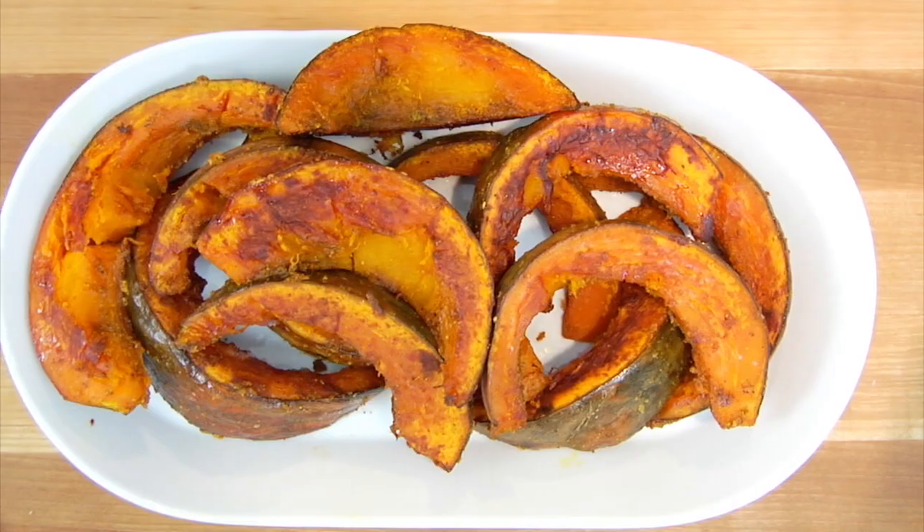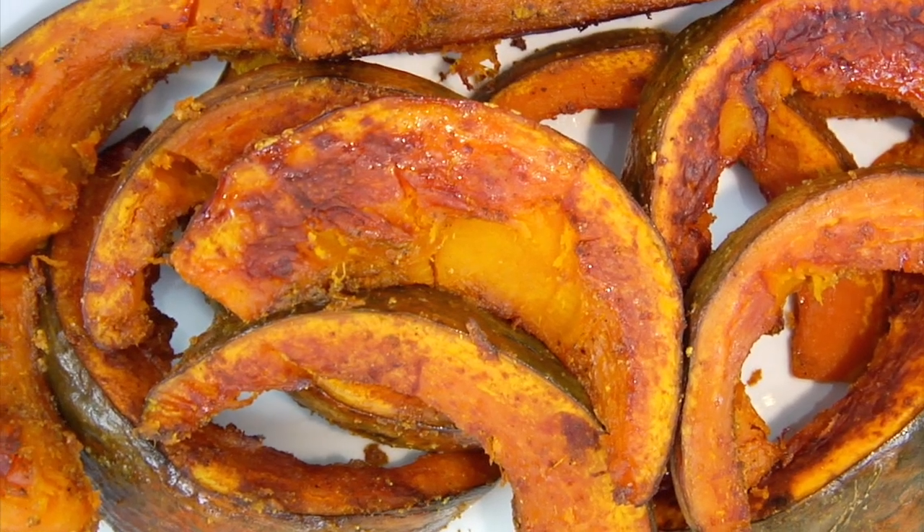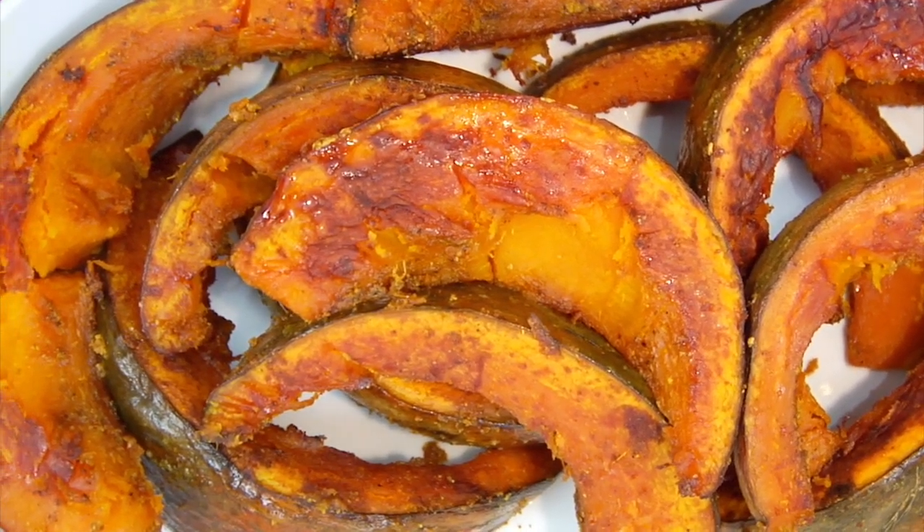It also makes a beautiful side dish to a roasted chicken or some fish, and I also love to make it and serve it on top of a winter salad. It is a showstopper.